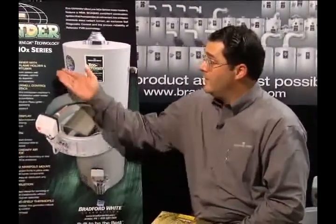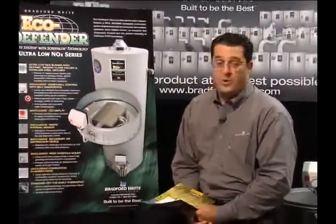Bradford White's Eco Defender Ultra Low Nox Water Heaters. I'd like to review some of the key features and benefits of this product. First of all, we have the Ultra Low Nox Burner design.